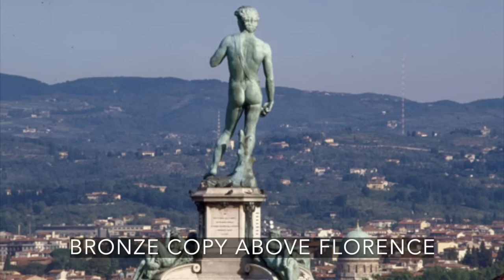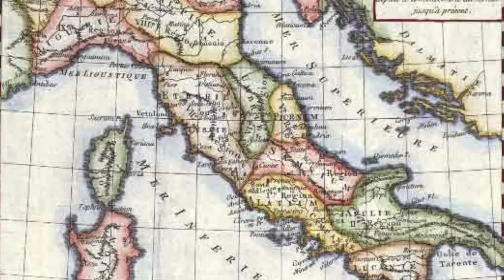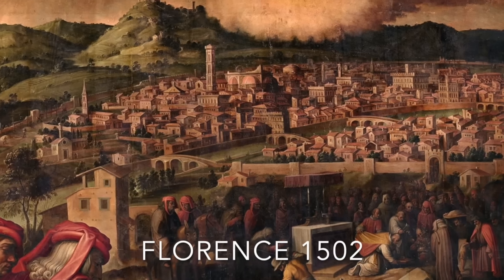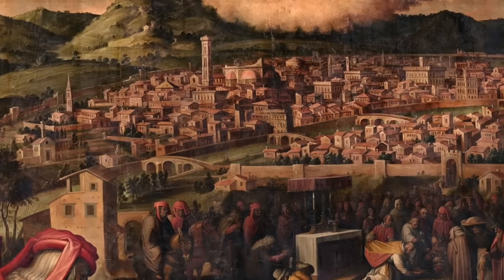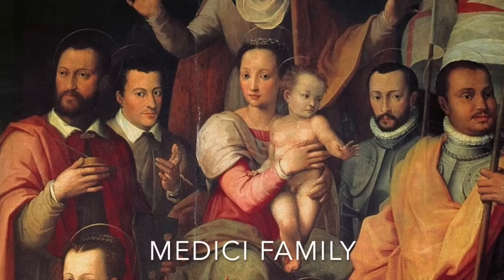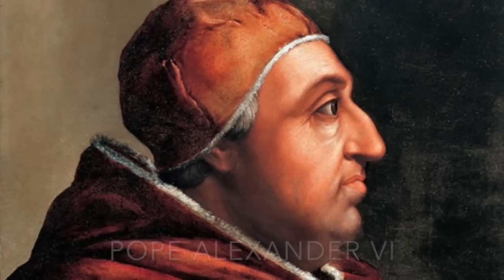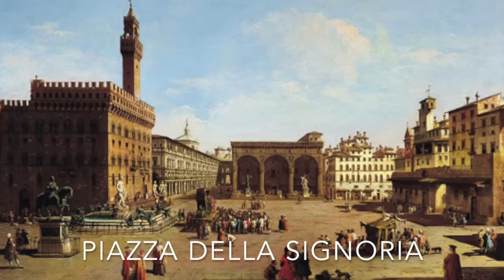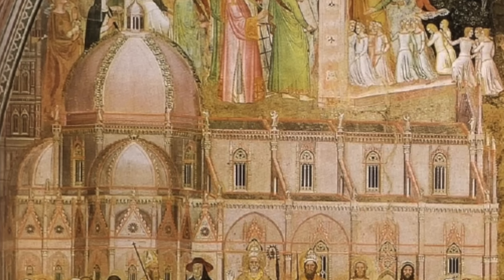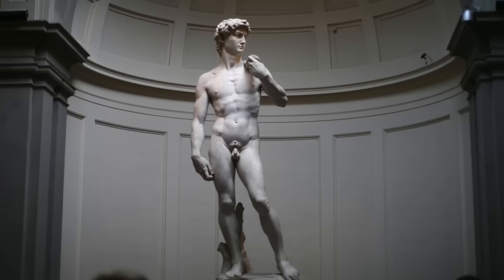The story of David and Goliath would come to represent the city of Florence itself. During the Renaissance, Italy was a collection of city-states, each with its own ruler. The newly independent Republic of Florence saw itself as the David of Italy, holding out with unexpected strength against the Medicis and the powerful and all-consuming influence of the Pope in Rome. This point was emphasized when David was placed in a secular spot rather than its intended religious one. Commissioned as a statue of the Biblical story, in Michelangelo's hands it becomes something else entirely.